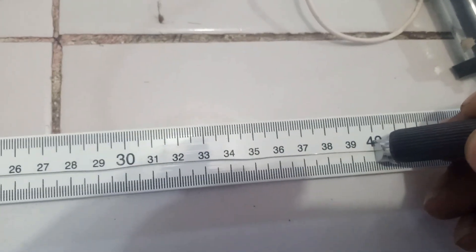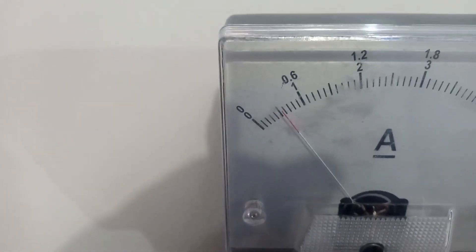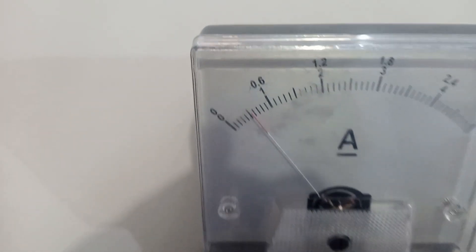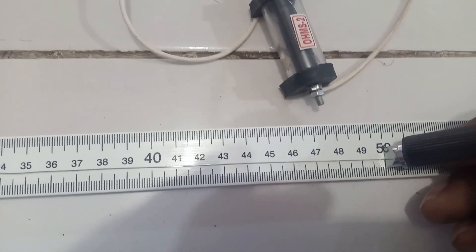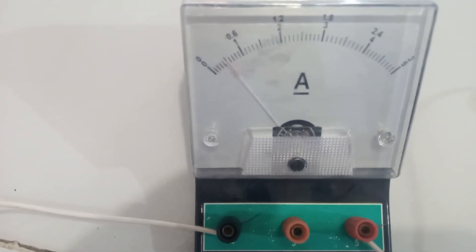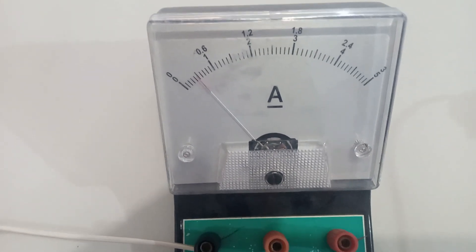Moving to the 40 cm mark and tapping the jockey there, the ammeter reading is 0.55 A — just between the 5 and 6 divisions. Then at the 50 cm mark, the ammeter reading is exactly 0.5 A.